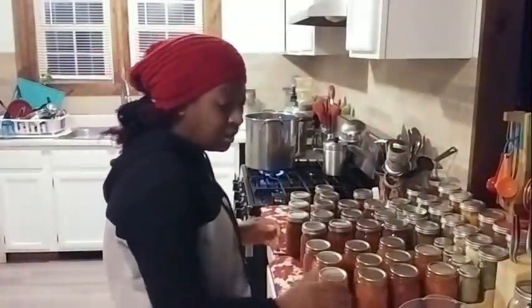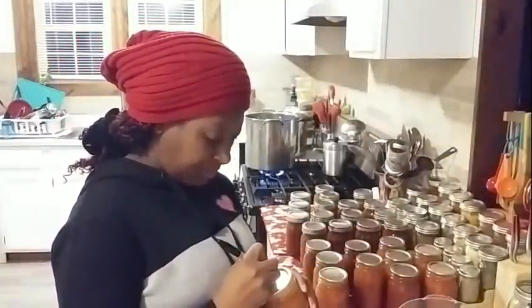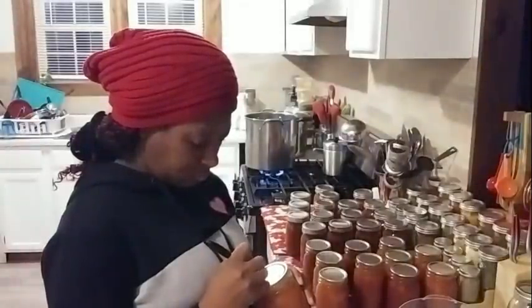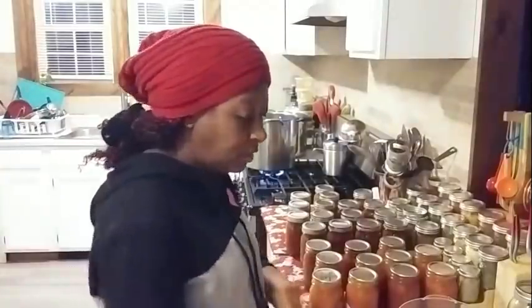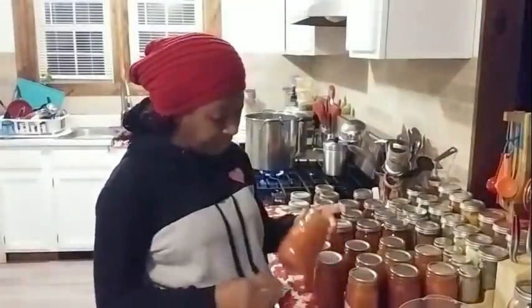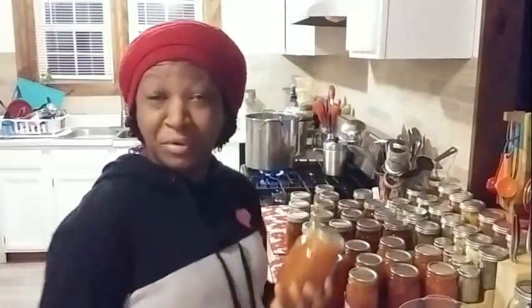Another option is you can write directly on the lid — 'persimmon jam' and the date, like 12/29/20. So those are the two ways you can label your products. That's the fifth and final step: simply take your product and put it in your cabinet, pantry, totes, or wherever you keep your canned food, and put it on the shelf.